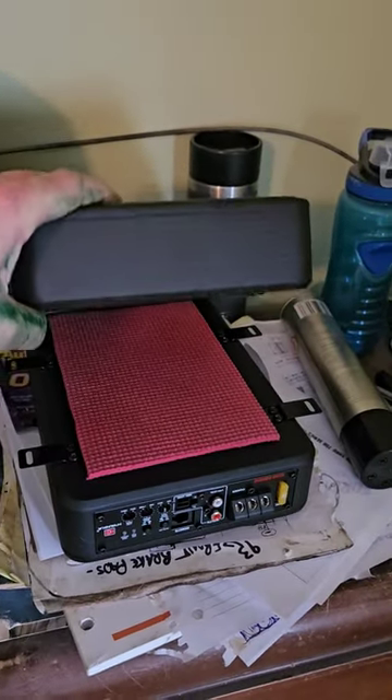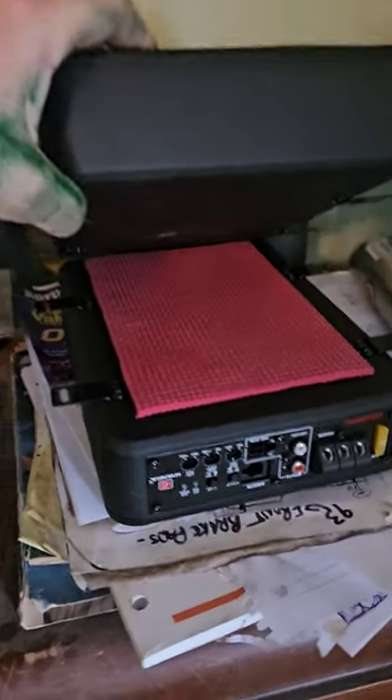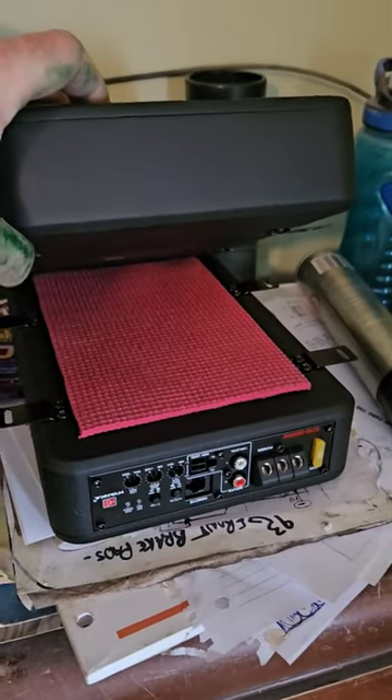I've been messing with amplifiers and sub units — these are enclosed two and a half inches, the thinnest ones you can get. I'm cutting yoga mats so that when I screw it up against the side of my truck it doesn't rattle, because I don't like rattles.